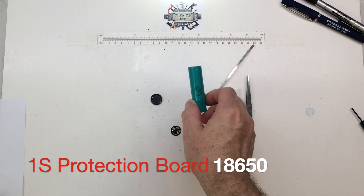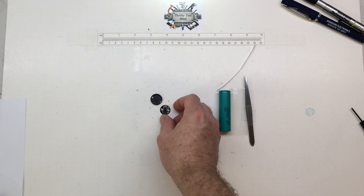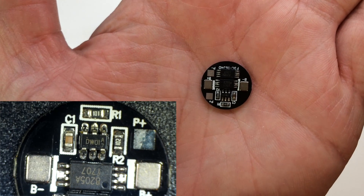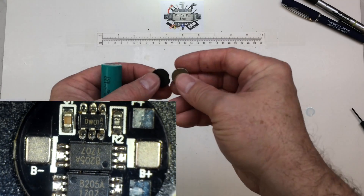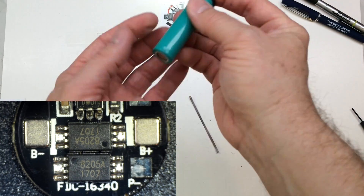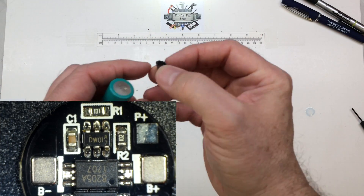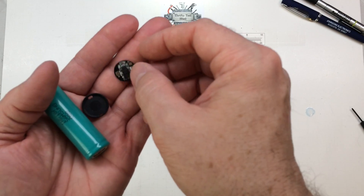Today we're looking at taking this battery and making it a protected 18650 cell. You can get these little protection discs fairly reasonably. I'll try to get a closer image, maybe even on a microscope. You just solder it onto the negative side of the battery, sleeve it, and run it up to the positive, making it as neat as possible. It adds about two to two and a half millimeters to the pack.